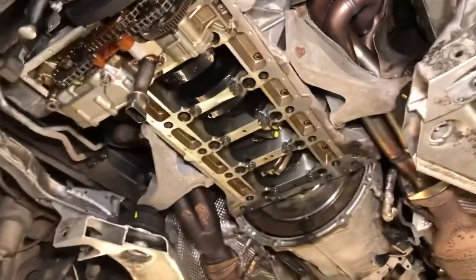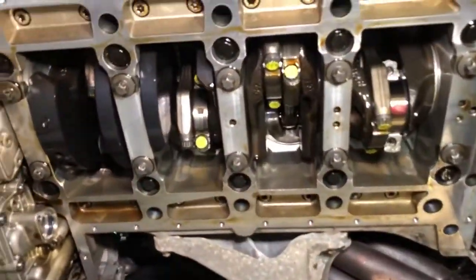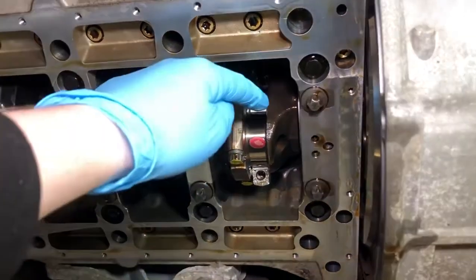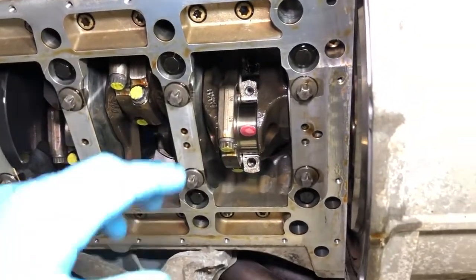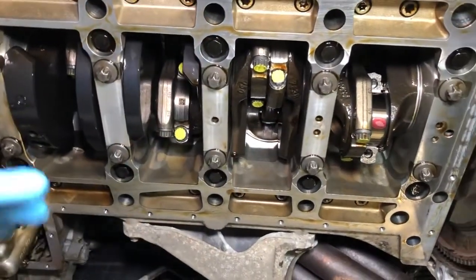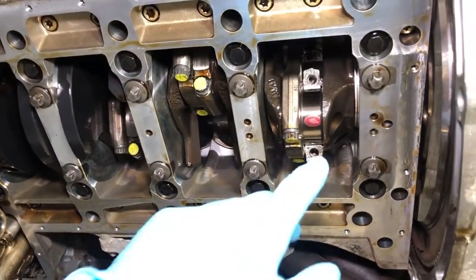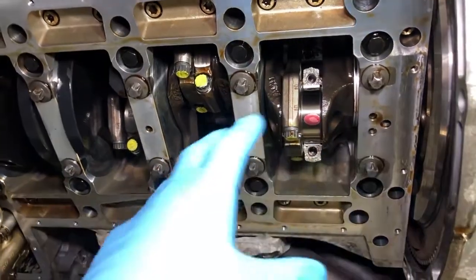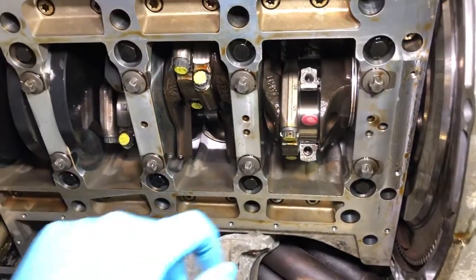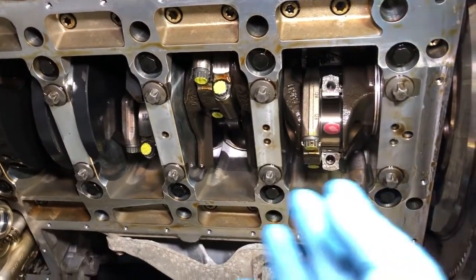We're part way through the process — the engine is opened and we're working our way through the conrod bearings and bolts replacement starting at the front, and we're on the very last one now. That red there is the plastic gauge; you can just see the shining reflection of the journal there and we're doing the final plastigauge measurement. We plastigauge measure every single position, all eight of them on every engine, on every vehicle we've ever done conrod bearings on, as it's in BMW's instructions. It's not as accurate as micrometer measuring, but you can't do that with the crank in the vehicle, so it's the best method of sanity checking whilst you've got everything pre-assembled.